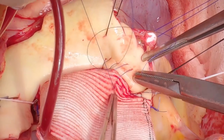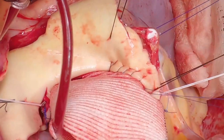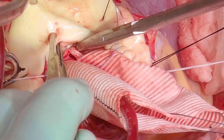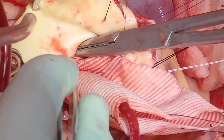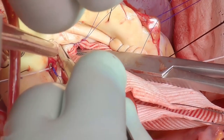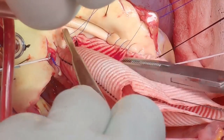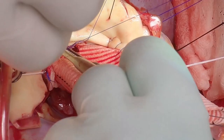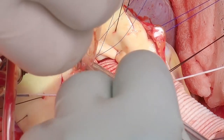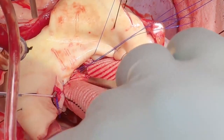Once the posterior wall is done, move around to complete the anterior part of the button. Complete the inclusion technique — I'm not generally a fan of the inclusion type of anastomosis, but I do use it for these remodelings and for homografts. The principle is to put your upstream suture first, then come into the ostium outside-in, posterior wall first. There's some overlap again with the annular suture line there, just to strengthen it.